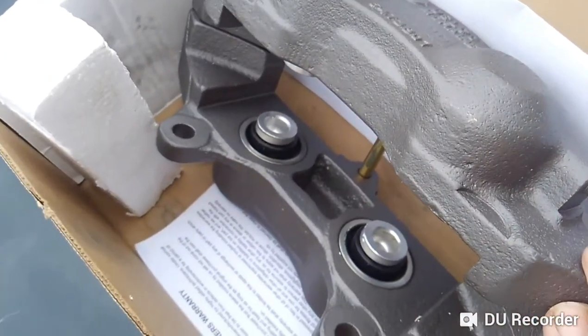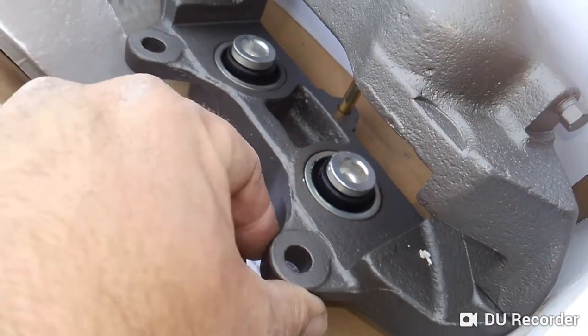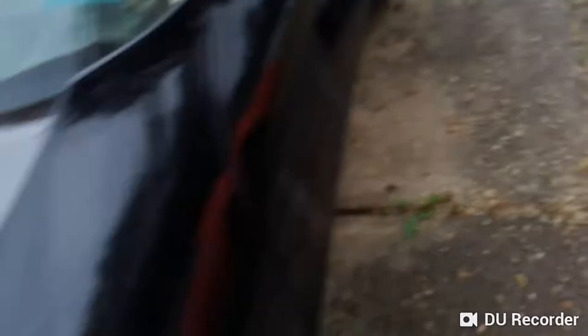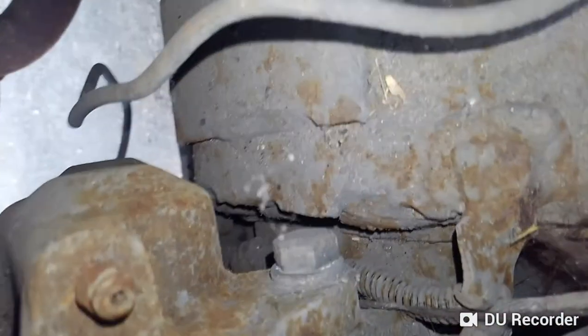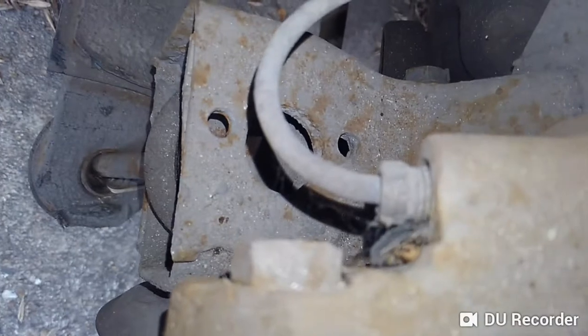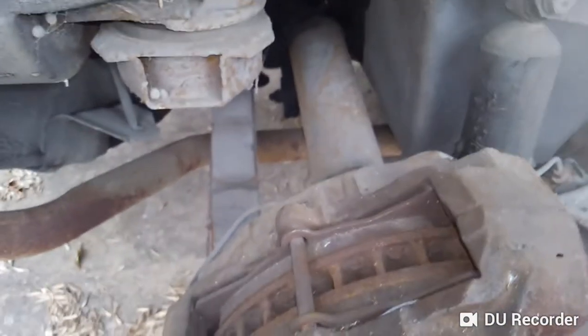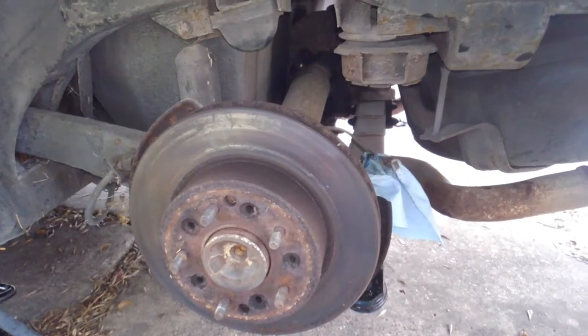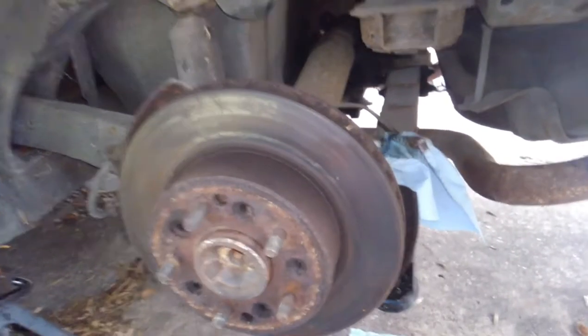We're going to put this new brake caliper on, bleed the system again, and I think we'll be in good shape. The brake caliper literally only has two bolts that hold it in place — they're on the back side, not as easy to get to — plus one feed line for brake fluid. I'm going to take the brake caliper off and I'll be back in a second.